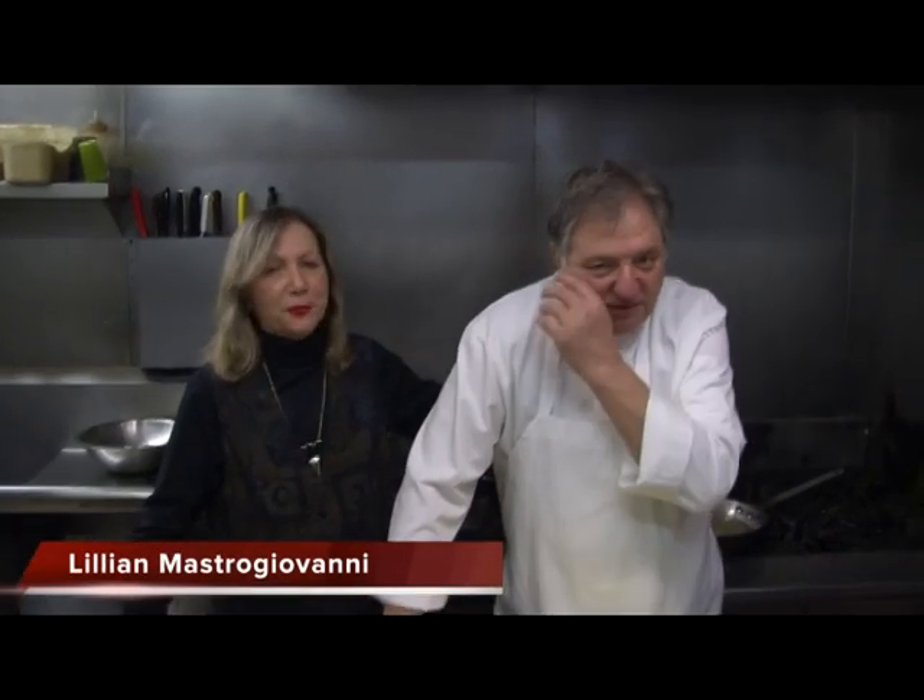Hey, everybody, and welcome back to Eat My Pasta, where we tape here at Sappoy Ravioli. I've got Dominic here, Chef Boy Oh Boy, if you ask me. And Dominic, today we're doing meatballs, or?